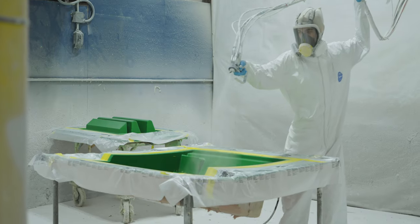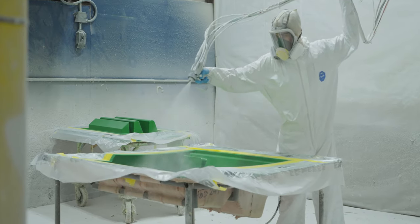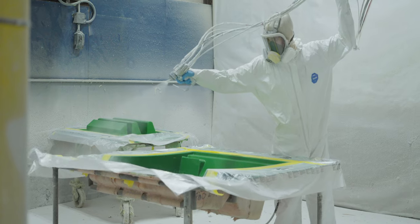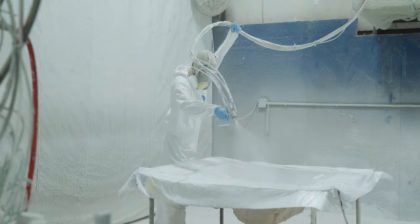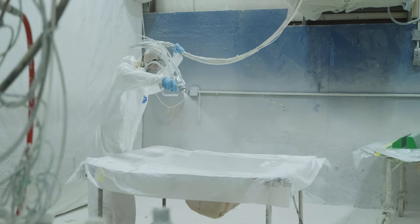Next, as previously seen, the mold will be sprayed with gel coat. Additionally, we are now dealing with two molds, so both molds receive a layer of gel coat. These two halves will end up making up the entire part.